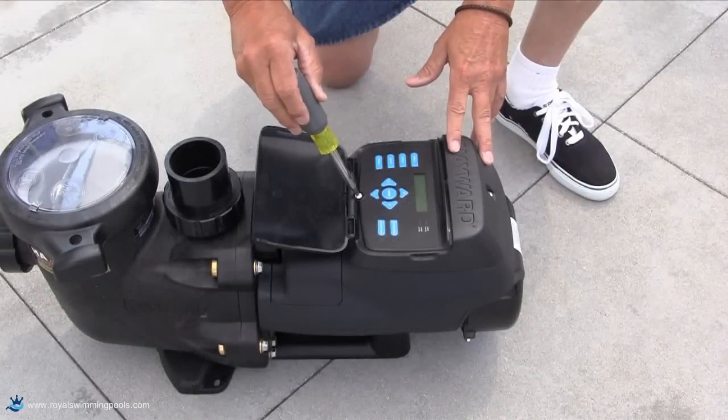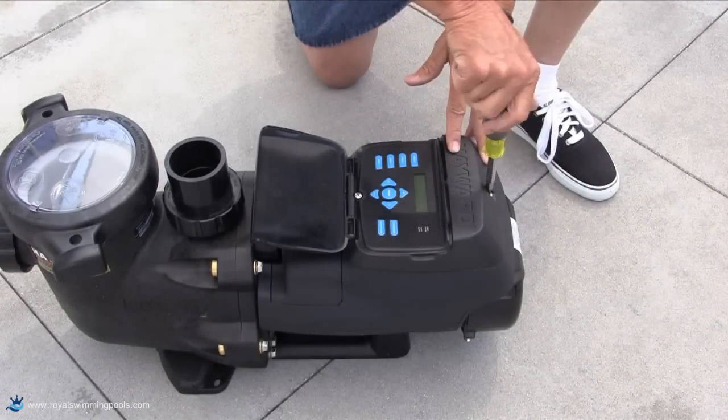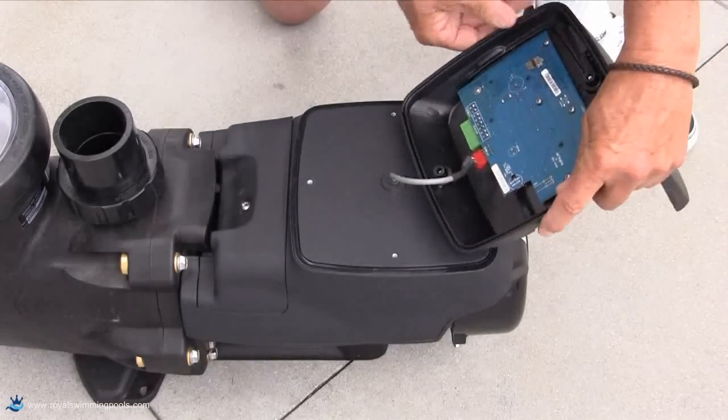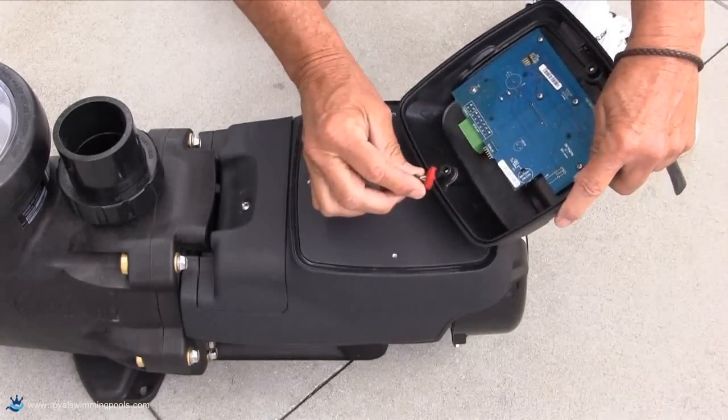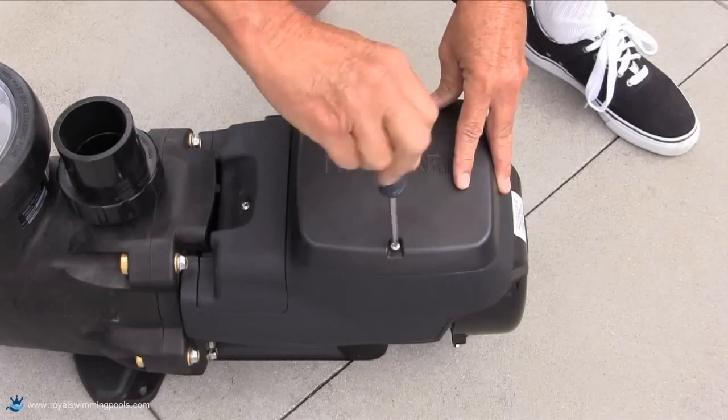To start, loosen the two screws that secure the interface to the back of the Ecostar. After lifting the interface off the pump, unplug the red adapter from the interface and set the interface aside. Now secure the blank cover to the back of the pump as shown.